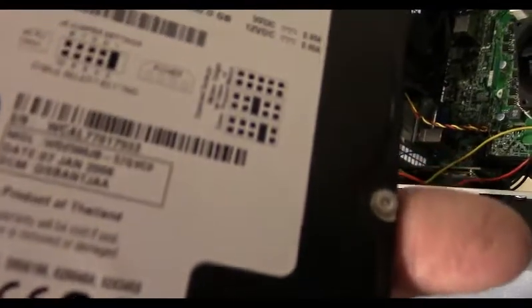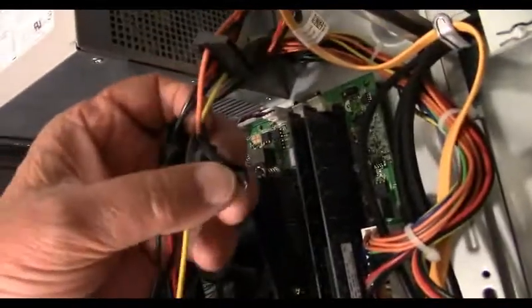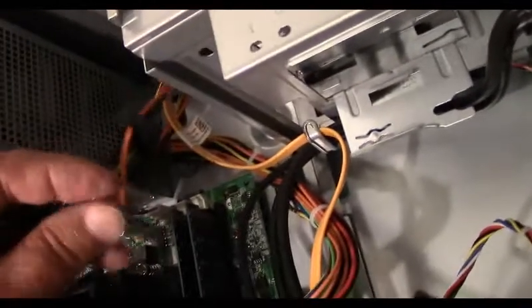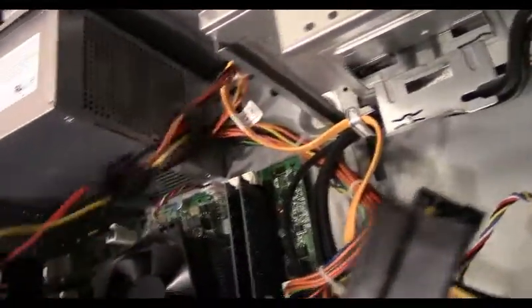The old hard drives — the IDEs — do not require the 3.3 volts. So cut that off. I did a little splice and taped all the wires together. The orange wire I taped the end of it because we do not want it to touch anything and short out. Now I've got the old power plug for the IDE hard drive.